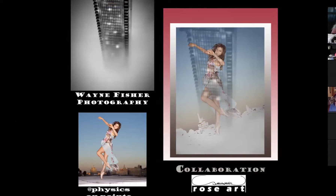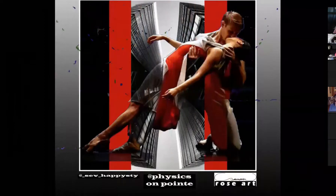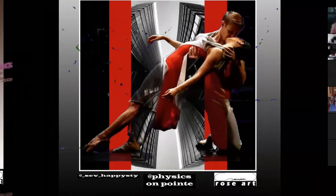You see there are three signatures: mine's at the bottom right because I put the collaboration together, but Wayne Fisher and Physics on Point are both given credit — we're all part of this collaboration. Here's Merit again with another Wayne Fisher photo, and then I started adding my action lines — they're kind of like ribbons of movement. I just created the ribbons of movement and put the collaboration together. Basically it was their photos; I put it together. That's the whole point — this is a legacy I'm leaving to the planet, which means anybody can do this.